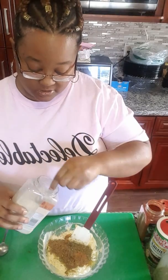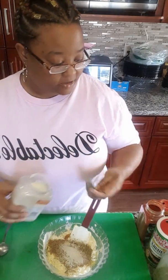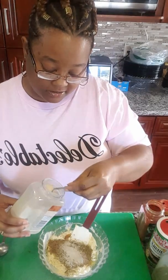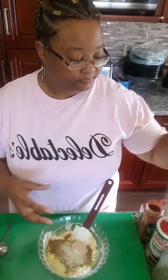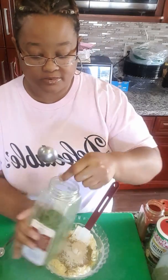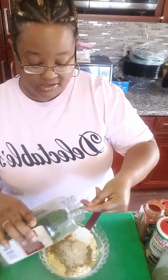A teaspoon of granulated onion powder, a teaspoon of garlic powder, and then we have a tablespoon of parsley.